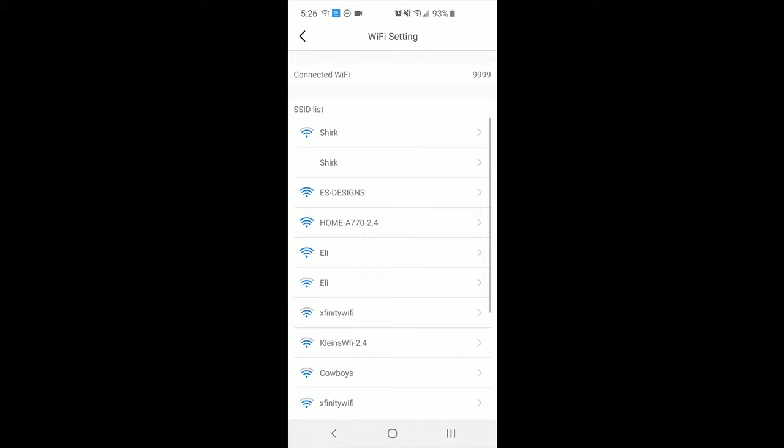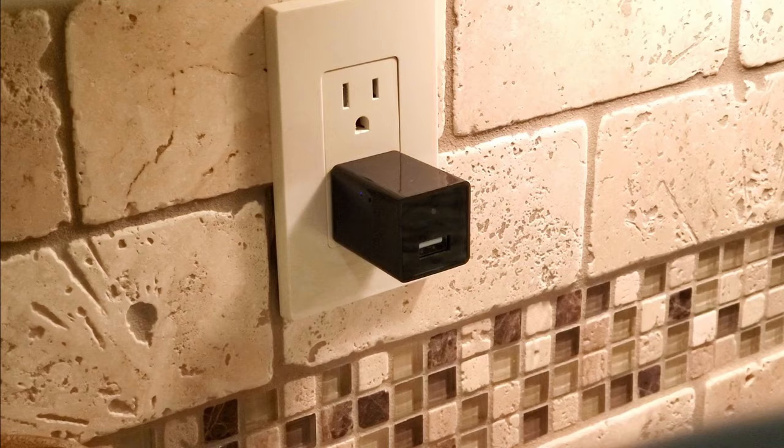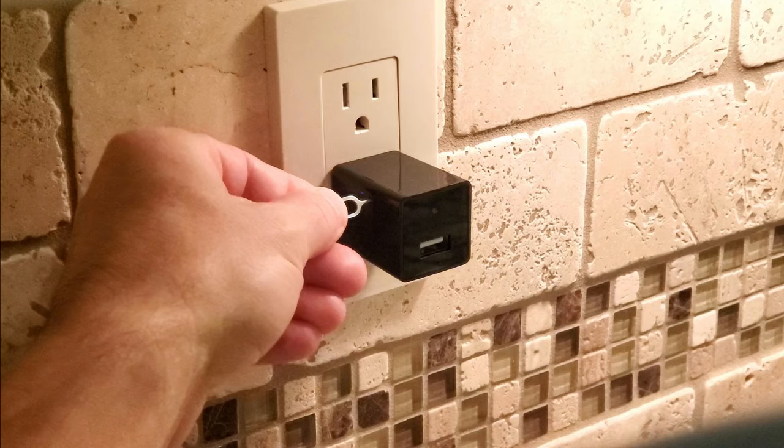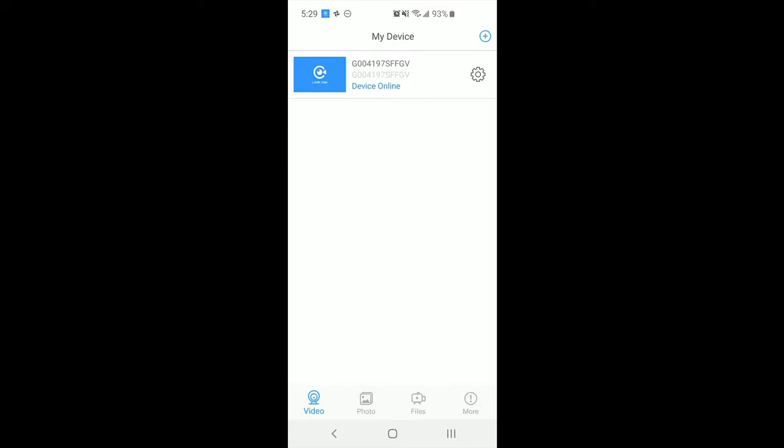Select your normal Wi-Fi network from the SSID list and enter the password. The camera should now be online and ready to use. If the camera does not appear to be online, reset the camera using the included pin tool. Wait one minute, open the app, and try adding the camera again.